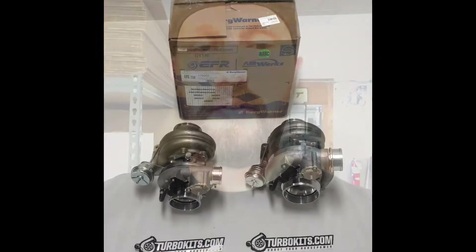Hey guys, Jesse at Turbo Kits here. Just got a set of EFR 7670s and 8374s and I wanted to go over some of the features and give you a look at them in person. So here they are.